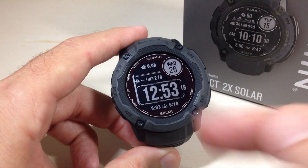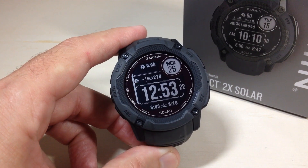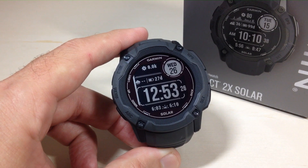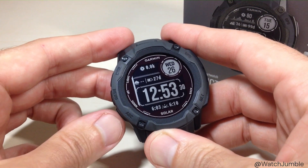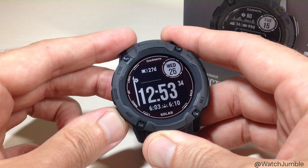That'll take us to our watch face, and then you're basically going to be in a listing of all the different watch faces you can choose from. You can go download additional watch faces for this model from the Garmin Connect IQ app if you wanted to. You can simply use the up or down button on the left hand side and go through to find the watch face that you want to use.